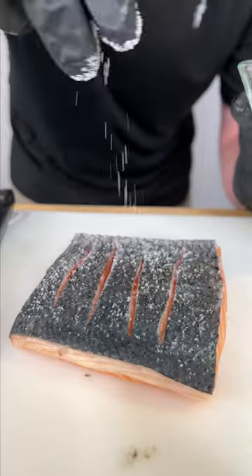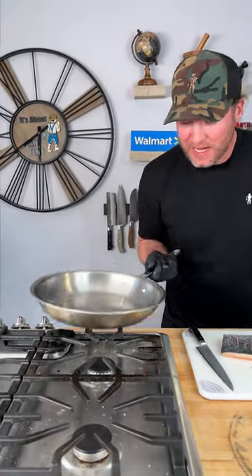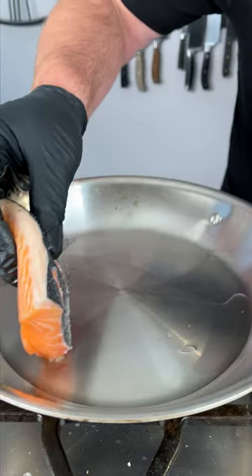All we're going to use on the skin side is a little sea salt. Now you need yourself a stainless steel pan. We're going to get it preheated to a medium low. We're going to use a little grapeseed oil and we sear.